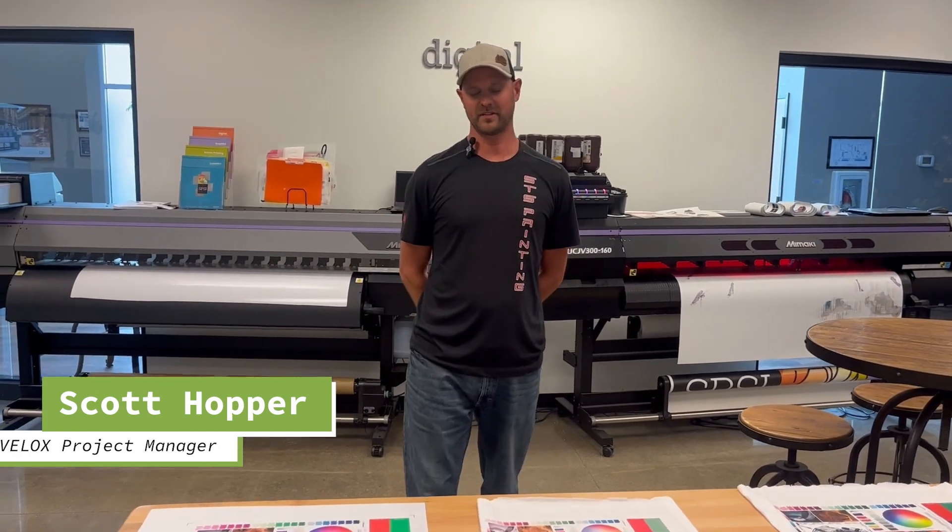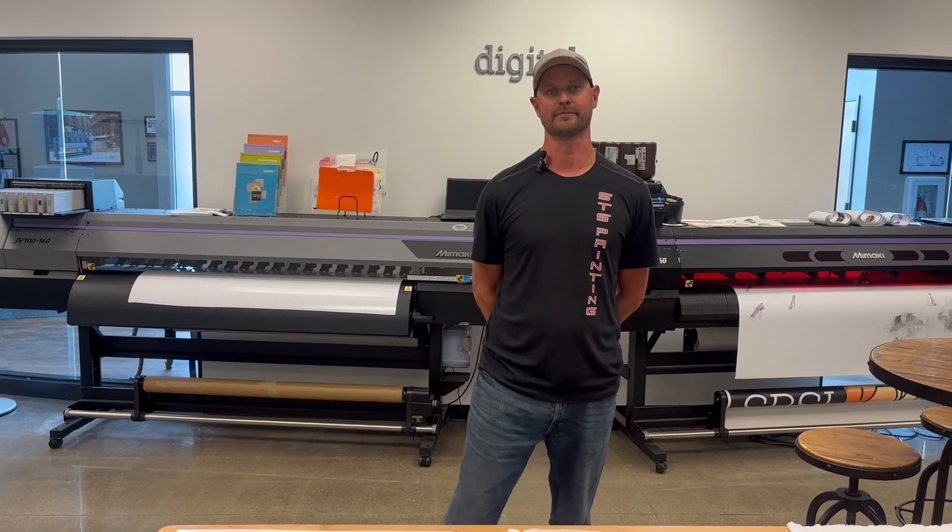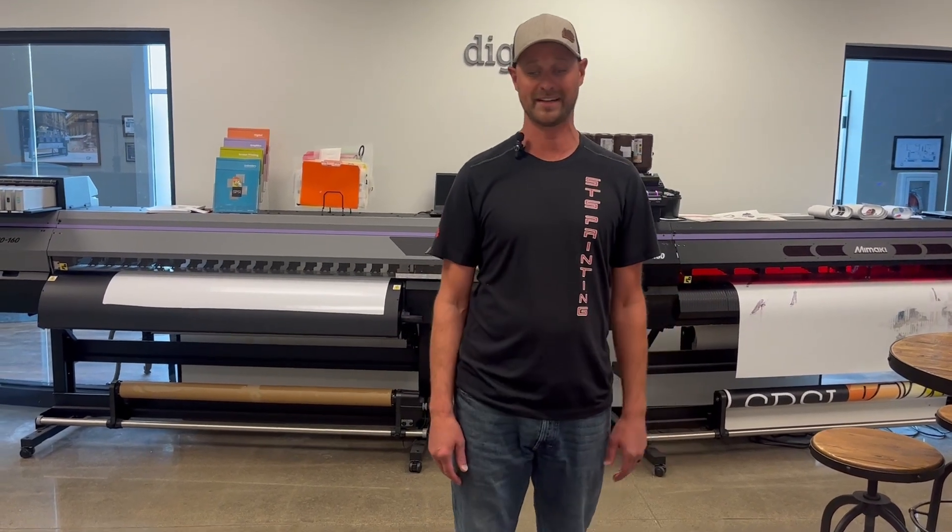Hi, I'm Scott with SPSI. In this video we want to talk to you about color, specifically color coming off of your V-Lox DTF unit in comparison to other printers you might already have in your shop.